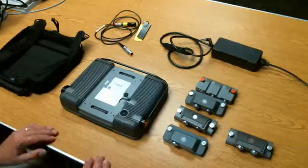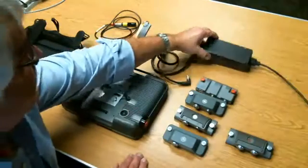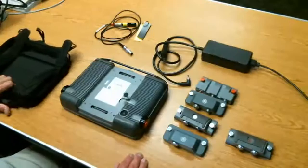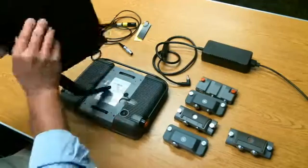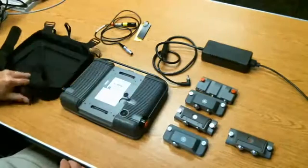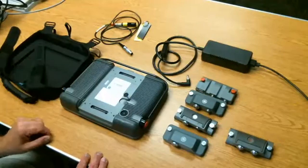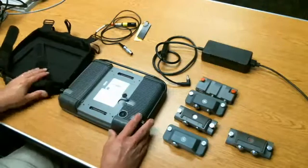So in the box you should find your Mentor EM, the charger, and your Mentor EM may come with the protective nylon case already applied to it. But we'll talk about how to put that on, and it will most likely come with one or more adapter modules.